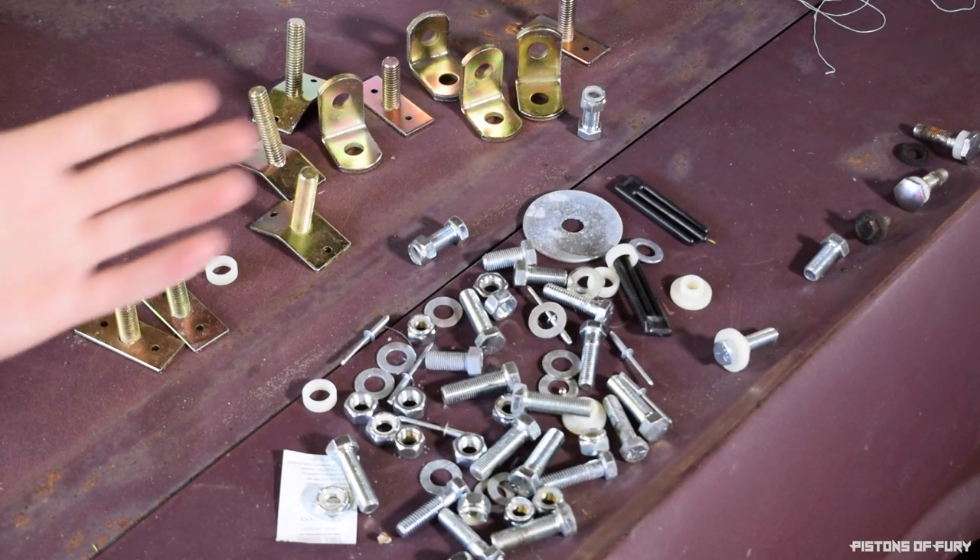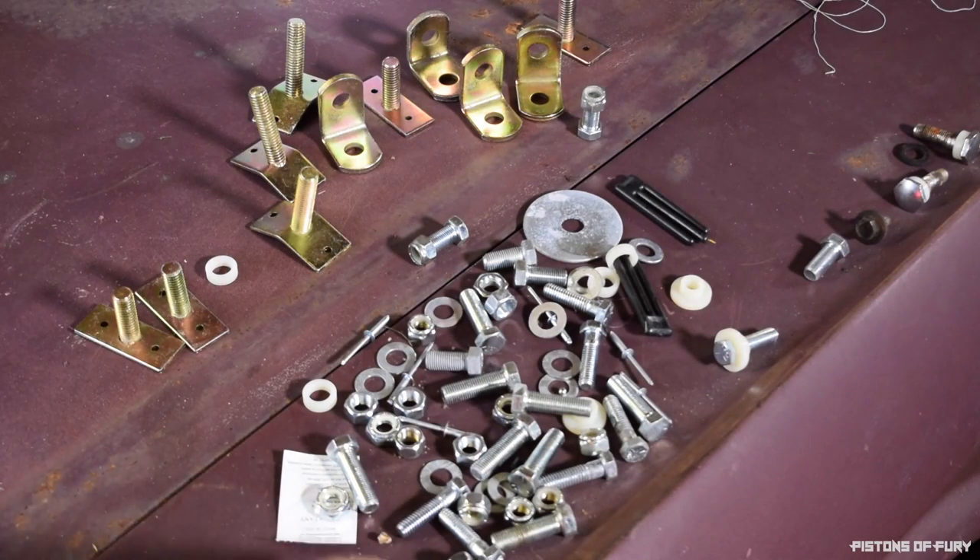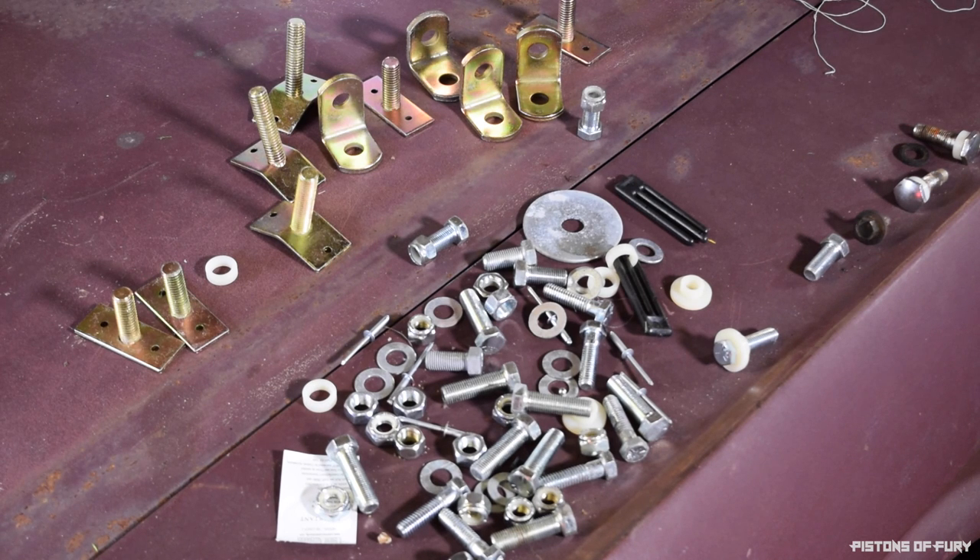Now these are all of the parts that I'm not going to be using in my install. As you can see, you get a lot more here than you actually need. I think this kit is supposed to cover a pretty broad range of cars — this one specifically is from 65 to 73 Mustangs, probably also Cougars and Galaxies and things like that. So there are a lot of extra parts here. The only things I need are a few bolts, some washers that I can weld to the car, and that's pretty much it.